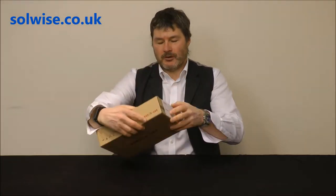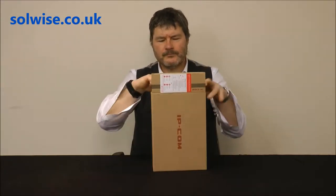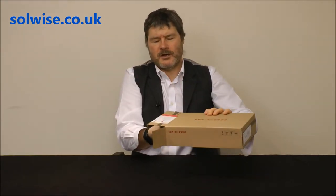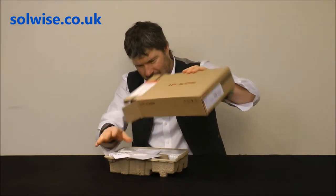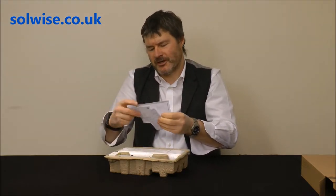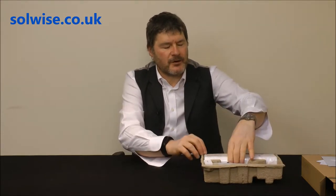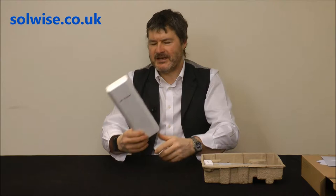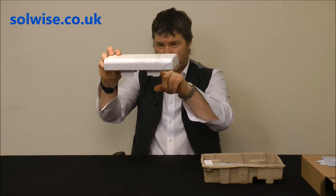So let's see what we get in the box. On the top you've got the obligatory conformance specifications and also a quick installation guide. Looking in the box itself, we've got the product which I would say is about half the size of an A4 piece of paper and probably a good two and a half inches thick.